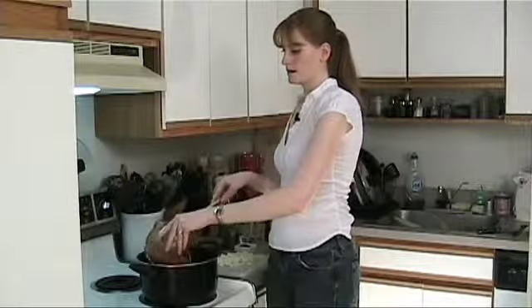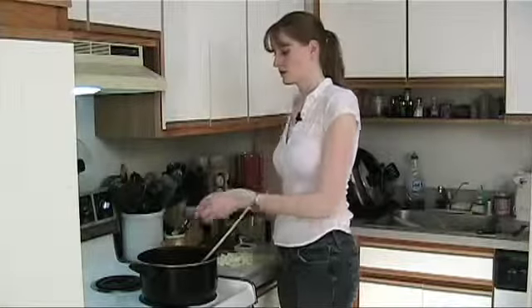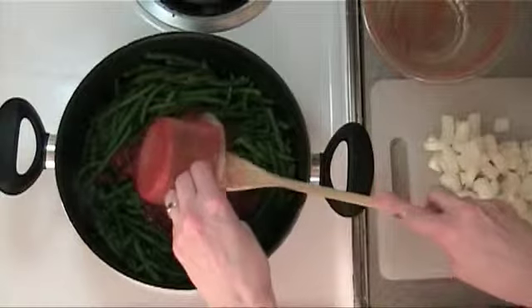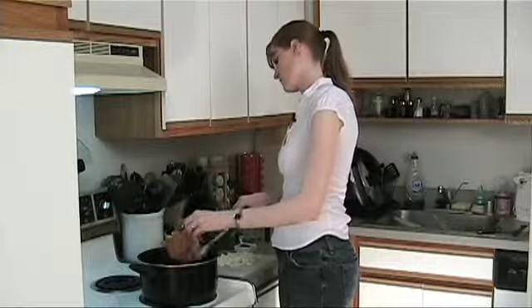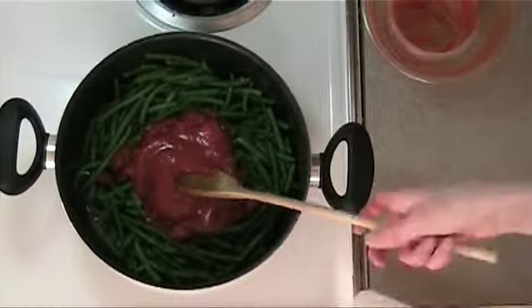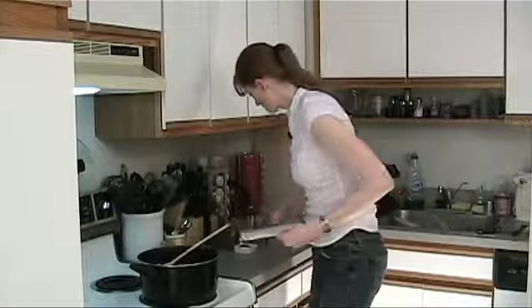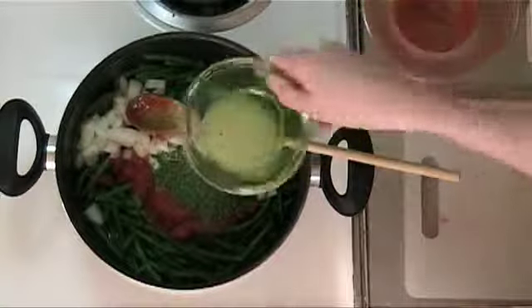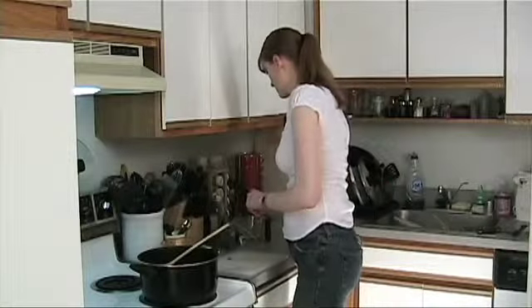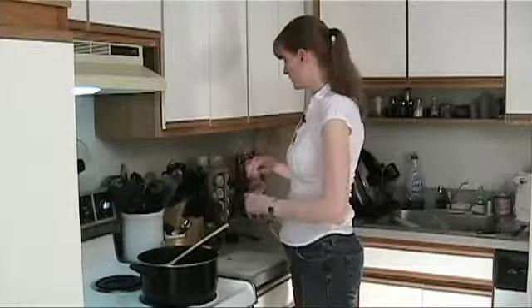I'm gonna add some diced tomatoes — these are just canned tomatoes — and some tomato sauce. We've also got about a medium onion, a bay leaf, parsley, lemon juice, and water. You can use veggie broth if you have it; I'm just gonna add some water though.